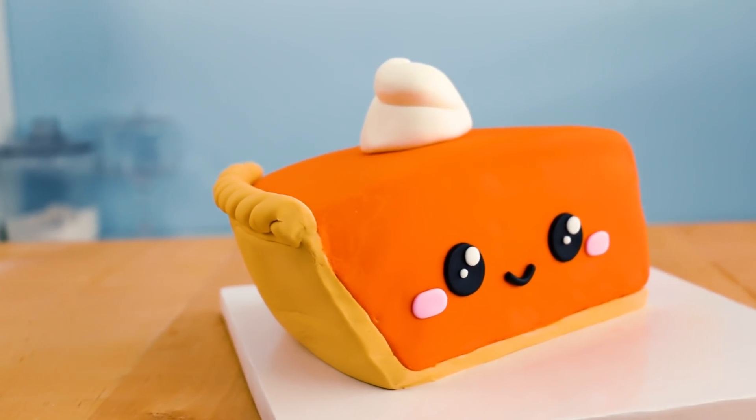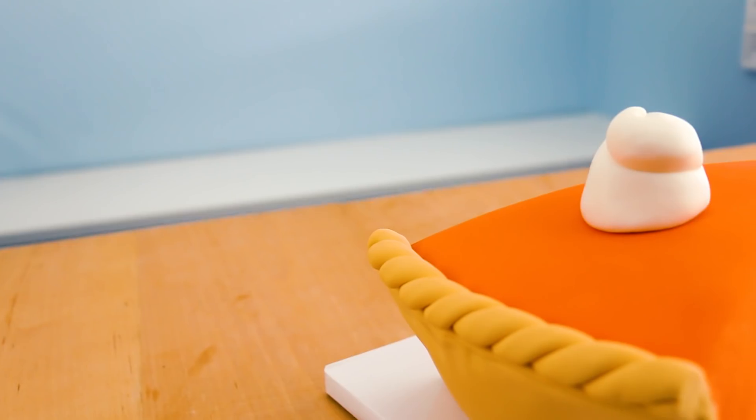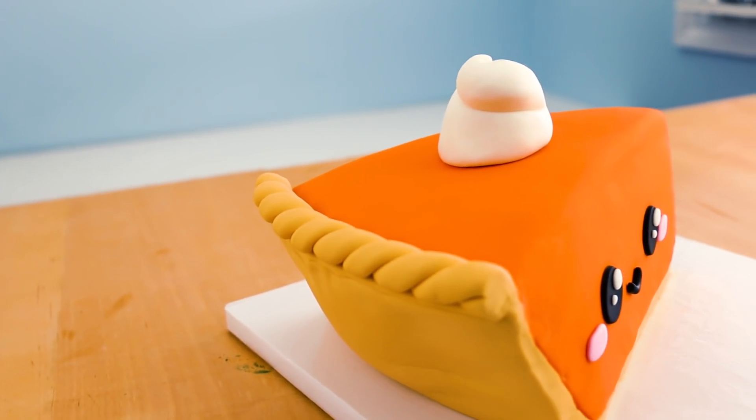And that's it — we are done! This would be the perfect dessert for Thanksgiving, which is coming up, so maybe that's an idea.